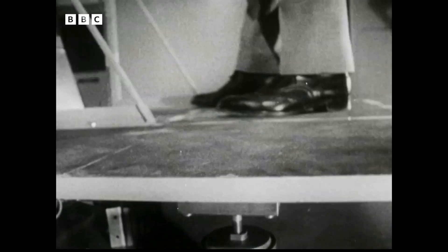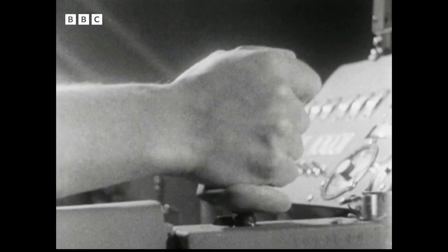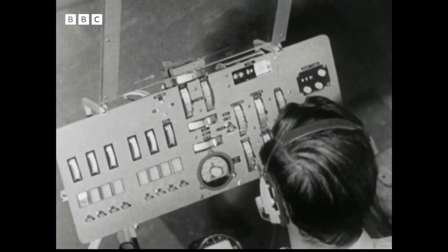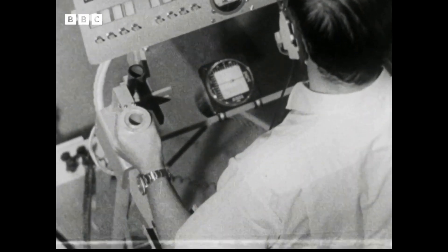Underfoot, delicate sensors transmit every movement of the astronaut's body to the control system. The right hand controls movement in three directions: roll, pitch and yaw. The instrument panel is as complicated as a light aircraft and gives the same sort of information. Power from the jet is controlled by the left hand.